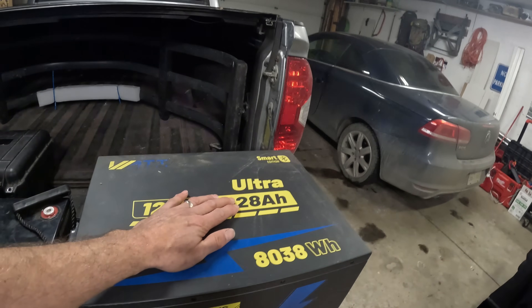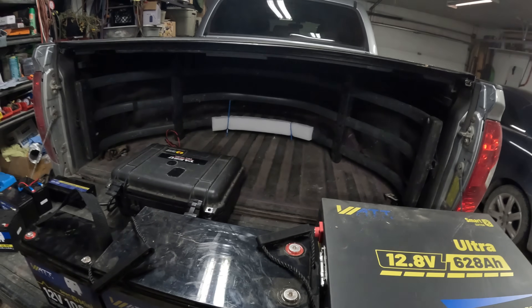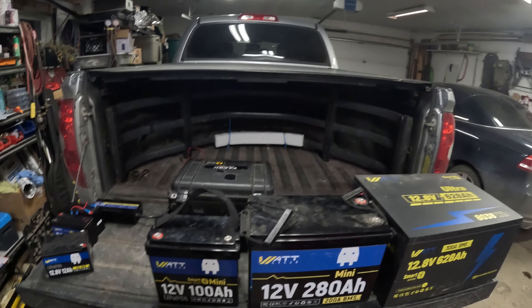The big debate is: do you carry a bunch of solar panels, charge controllers, and converters, or do you just buy one big battery and go away for a week at a campsite without worrying about setting up solar panels? Here in Saskatchewan we don't get a lot of sun in the winter, so this big battery gets thrown in the truck when I go camping. So there you go — all the beautiful batteries from Watt Cycle.